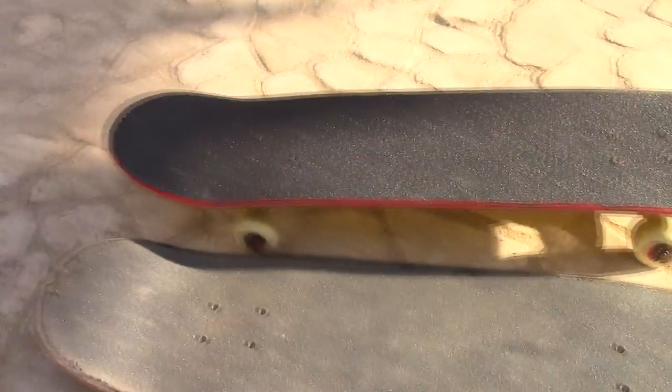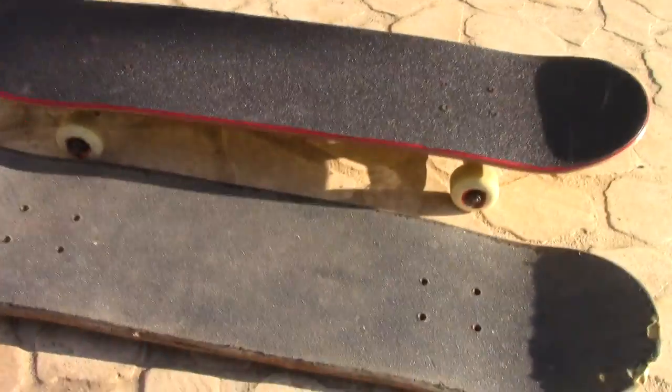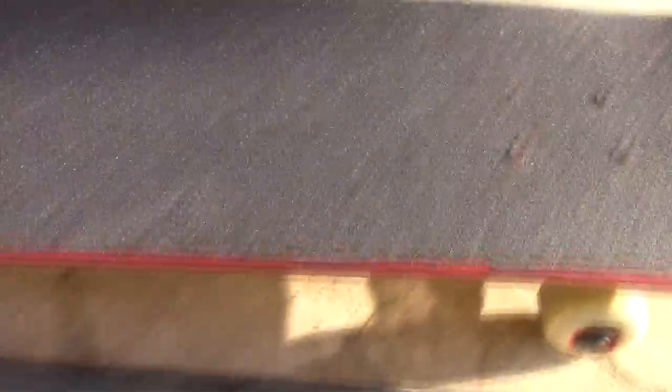Look at how dirty this grip tape is — it's full of dust. The new one is so fresh. That was a nice accomplishment. It was actually my first time taking trucks off one board and putting them onto another, because when I got my first skateboard it was just made for me at a skate shop in the states.